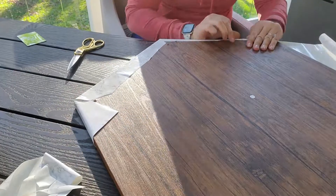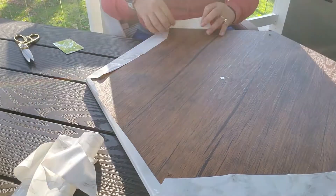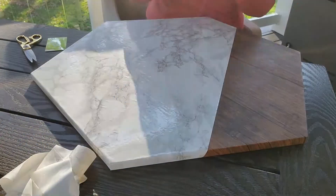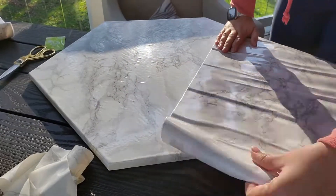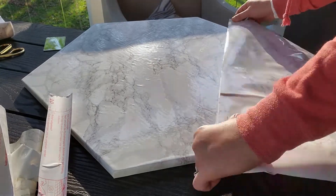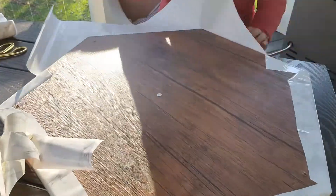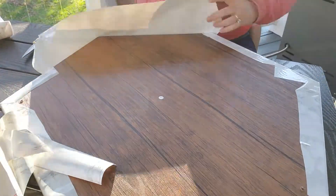I'm spray painting all aspects of the table, and now I'm redoing the top using some contact paper. You need some scissors and a credit card or some kind of card to smooth things out. I'm just trying to keep it somewhat clean on the bottom, but ultimately nobody sees the bottom. I actually missed filming the start of this, but I just laid the contact paper down and I'm going to take a second piece now.